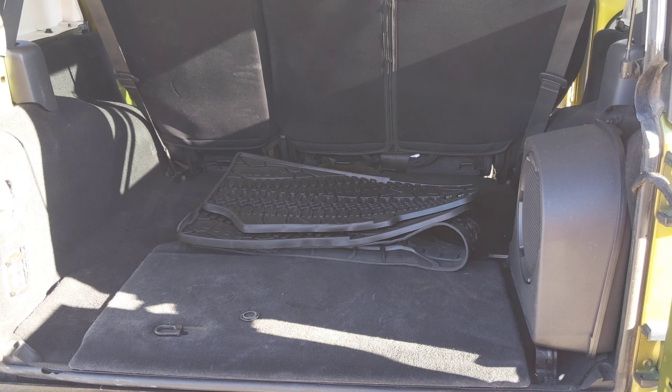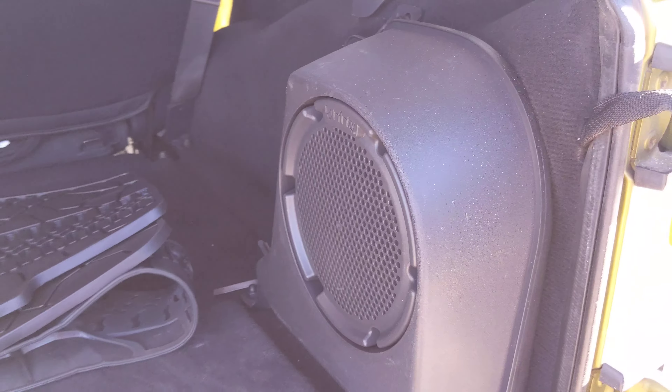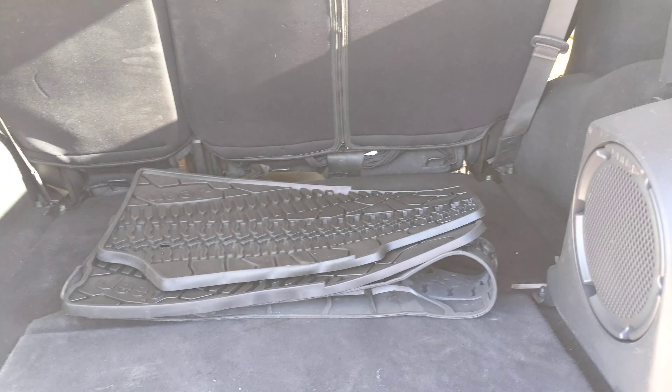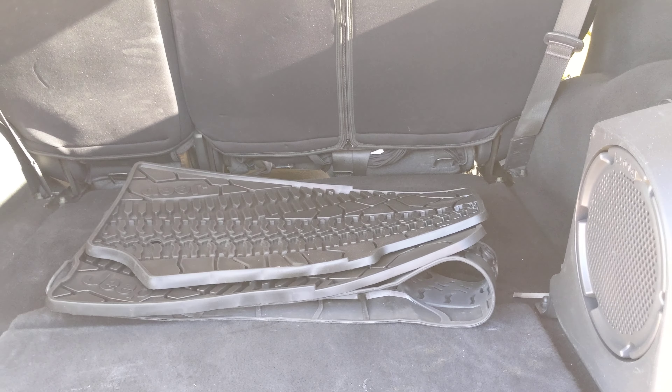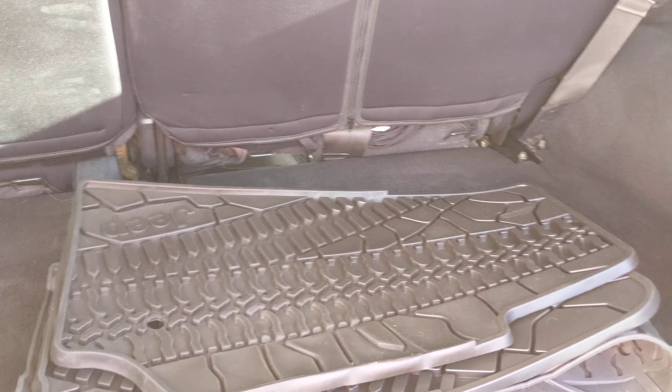Going to get the back open and show you what that looks like. This one does have the upgraded Xfinity sound system in it, so you'll see your subwoofer back there in the back. It's got the all-weather Jeep mats in there. I'll go ahead and show you the little storage space — a little storage space there. Going to go ahead and close this back up.